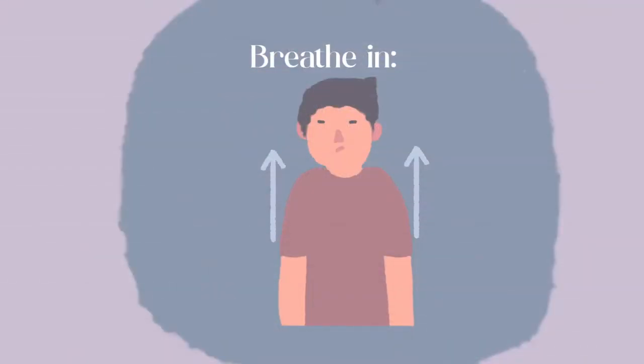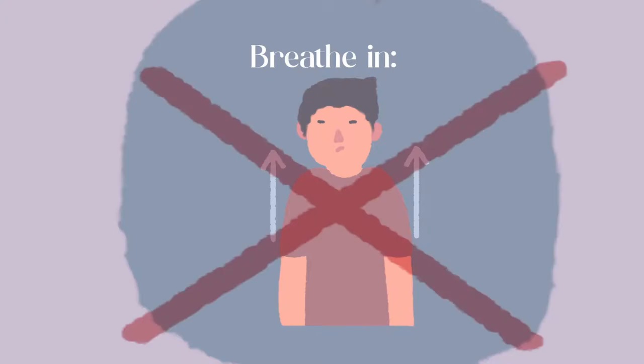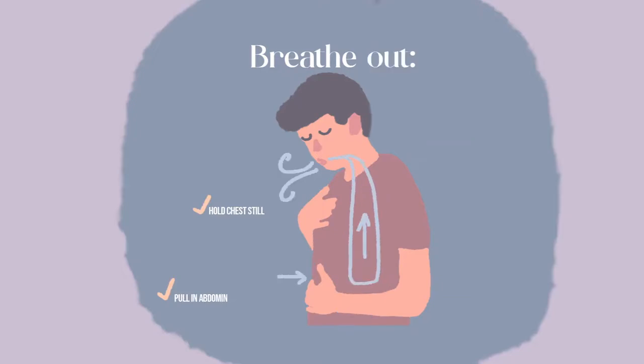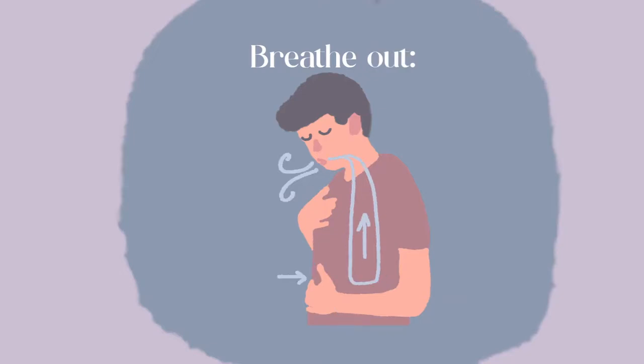Try taking a deep breath in and let it out. If your shoulders go up and you feel as if you were growing taller, this is surprisingly incorrect. Instead of expanding your shoulders, try placing a hand on your chest and focus on keeping it still. Inhale while pushing out your abdomen and pull it back in on your exhale. Think of pushing out your belly button on your breath in and pulling it back towards your spine on your breath out.